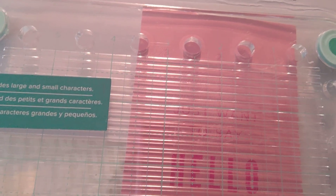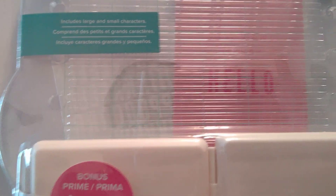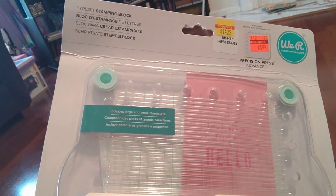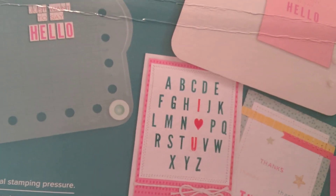I wasn't originally going to get this — I did get the Precision Press Advanced, but I didn't feel I needed this extra block. It looks like it's an additional stamper you can use with the Advance. It does come with letters and a storage case for the letter set, so if you have the regular press, this gives you an additional stamping surface to stabilize your block so you can do a different card without buying the entire kit.